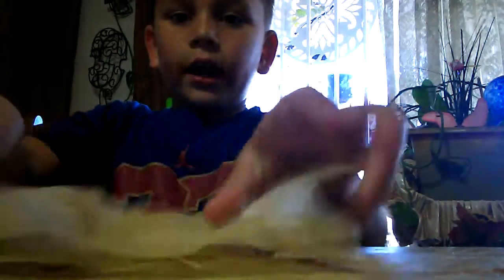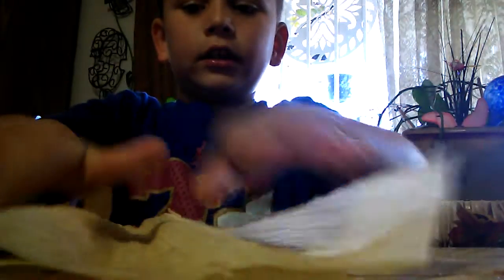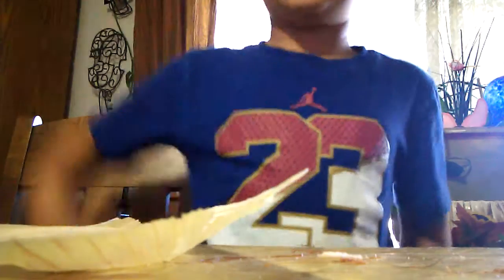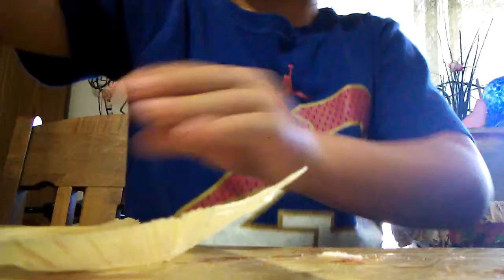Let's get started making one. I just got the corn husk right here — it's too long so I'm just ripping a piece off. Let me get a spoon to spread the masa.